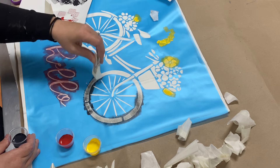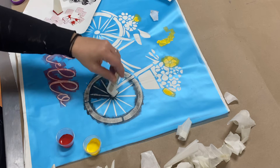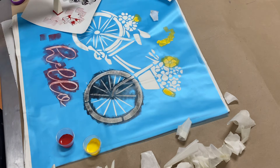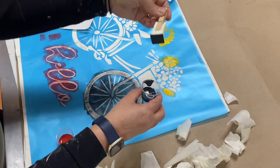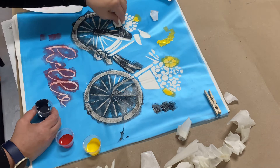Go back, stamp it, get some more — but always keep light coats. Stamp up and down. You can even swipe the edges.